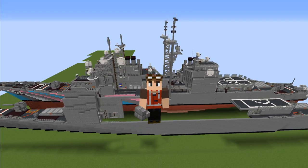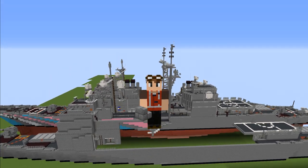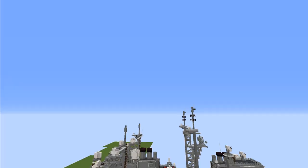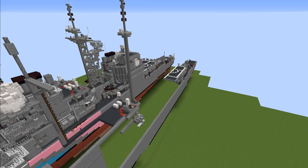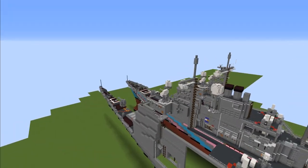Hello guys and welcome to the long-awaited part 3 of the Ticonderoga Class Cruiser tutorial. This is where we left off — we have half the ship and we're still working on the mast. Let's get started.